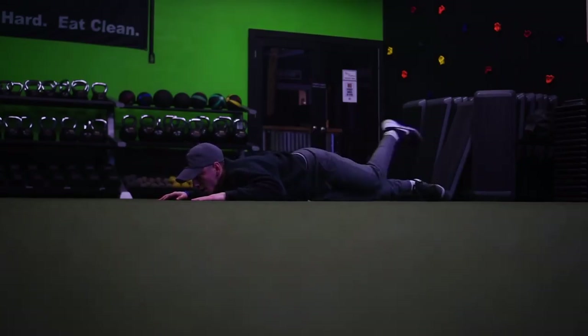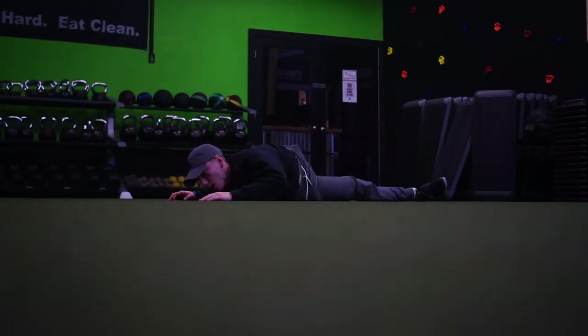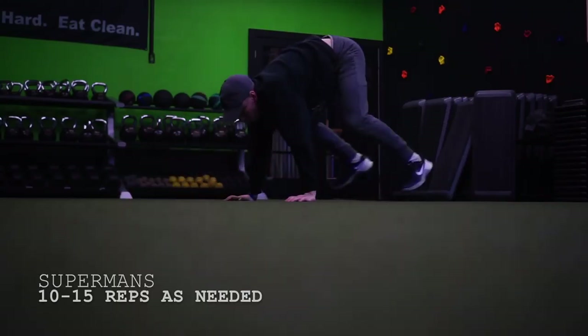If you do like this type of workout, let me know below. I love your comments and thank you guys for the support — I just hit 15k which is unbelievable. Today is actually Christmas Eve, so merry Christmas Eve if you celebrate Christmas, if not happy holidays. Yeah, let's get this workout.